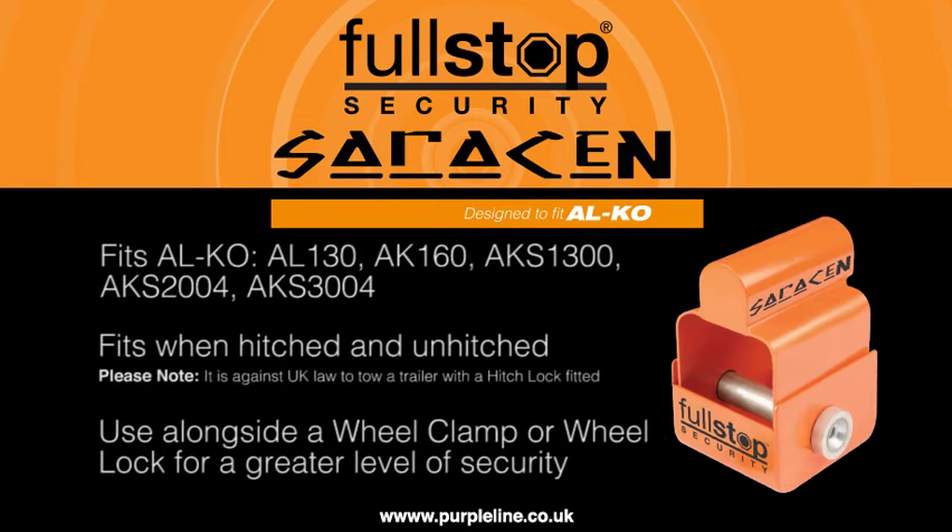The Full Stop Saracen Caravan Hitch Lock is suitable for ALCO AL130, AK160, AKS1300, AKS2004 and AKS3004 caravan hitches.